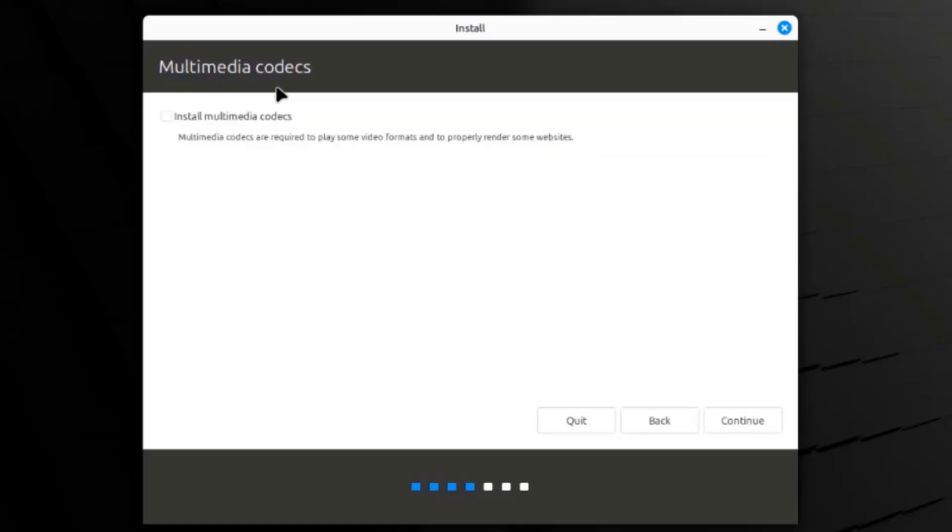This is the multimedia codecs section. There's an option to install multimedia codecs — I'm going to check the box and click continue.